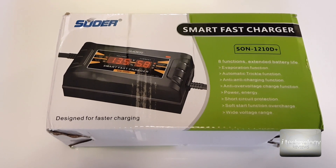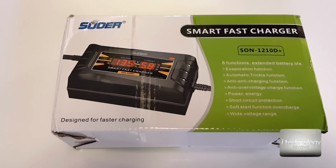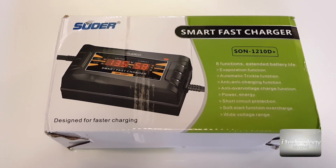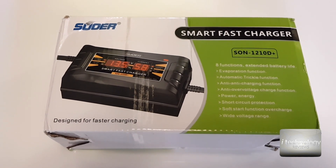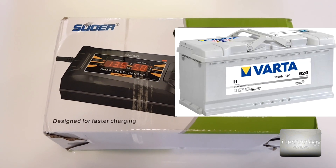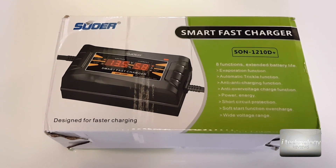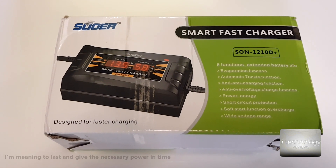I bought this charger for the Webasto battery because I use the Webasto a lot in winter, and driving in the city the car won't be able to charge the battery properly, so I need a fast charger. I have a 110 amp battery — it's a big battery, a beast Varta Silver, the top of the Varta batteries — and I'm curious if this smart fast charger will charge it efficiently over time, because a charger must be efficient not just once or twice.